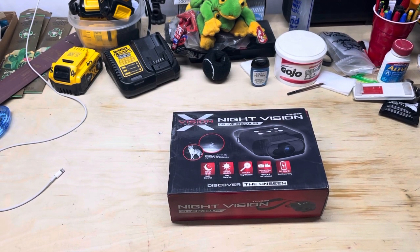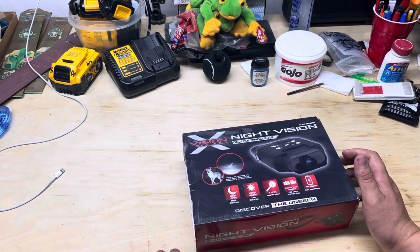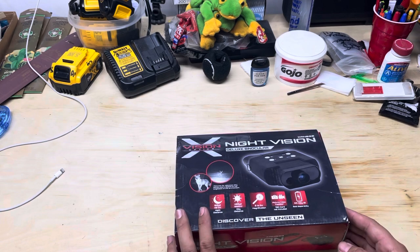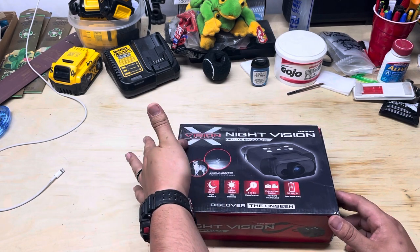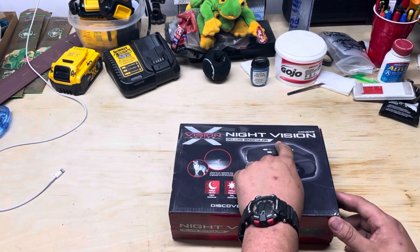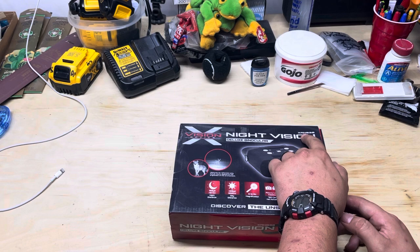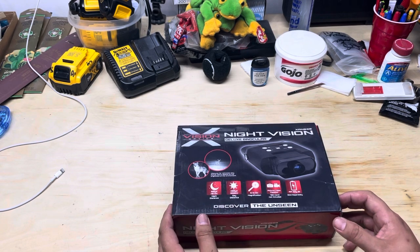What's going on guys, Extra Rounds here, and what I got for you today is a little bit something different from all the firearms content that I usually put out. I saw this in Walmart and I thought it was kind of cool. It's called the X-Vision Optics, and it says Night Vision Deluxe Binocular, the X-A-N-B-30.